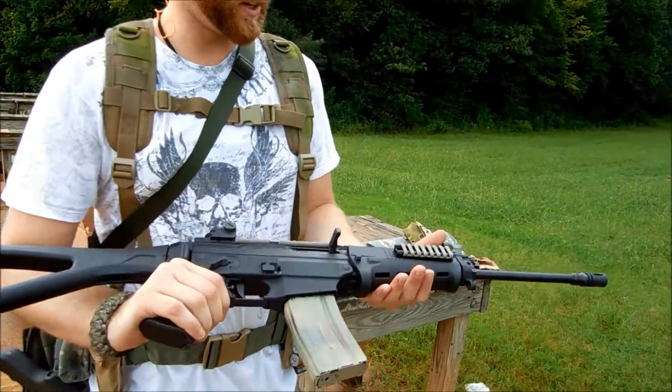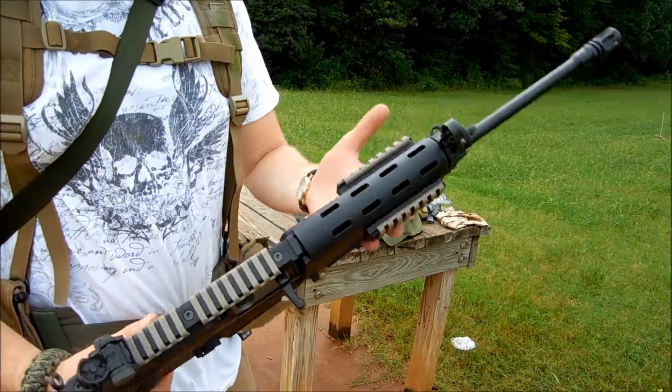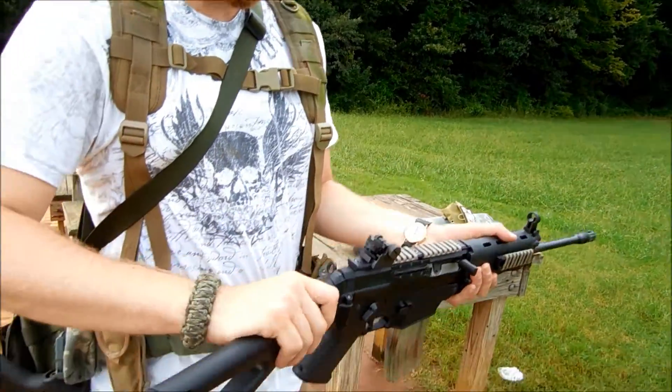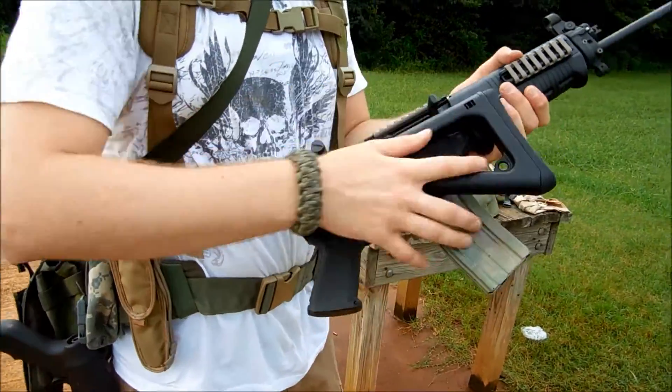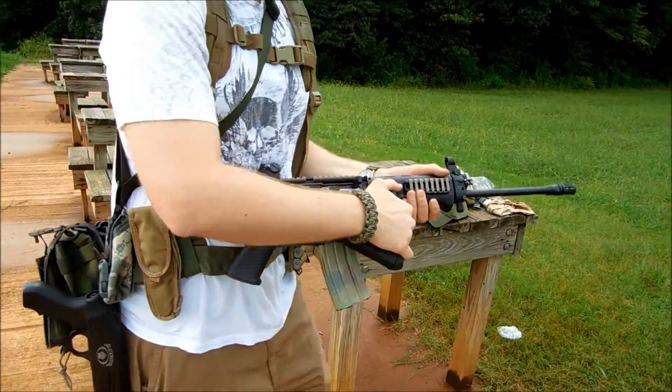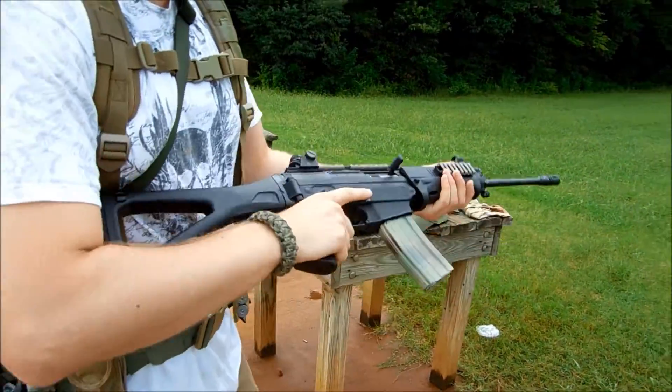It does have Picatinny rails — it's optional, we don't have one on the fore grip right here. The stock is collapsible, pretty awesome. So let's throw some rounds down range.